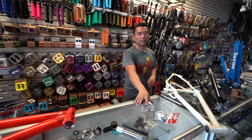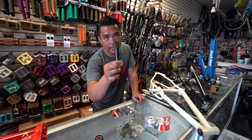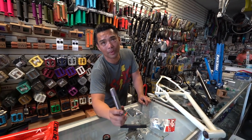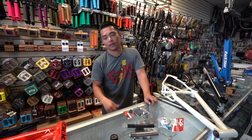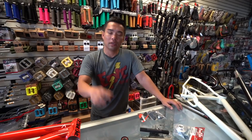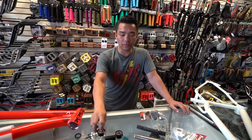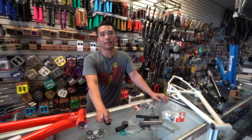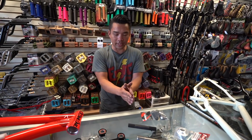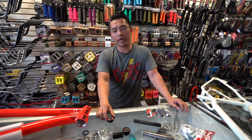Mid bottom brackets are used by almost every single frame we carry here. And again, is it going to be a Mid 19 or a Mid 22? When you guys call in, please work with us. When we ask 'what size?' we're asking about spindle diameter — 19 or 22mm — not the length of your crank arm. We're here to help you, but we need that information.